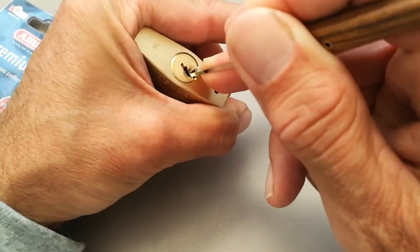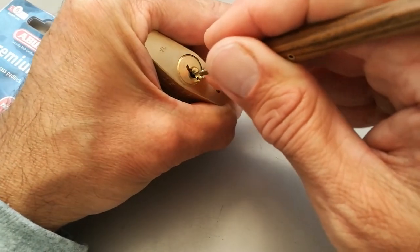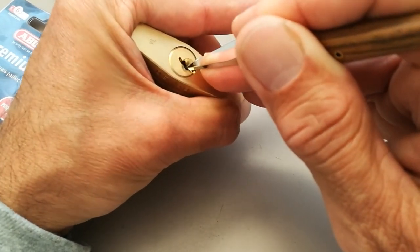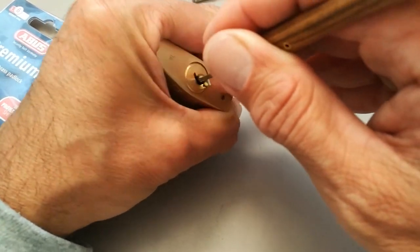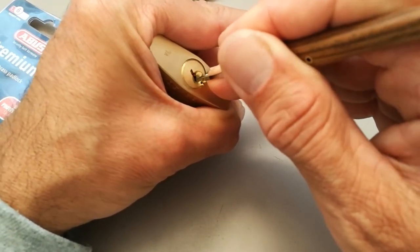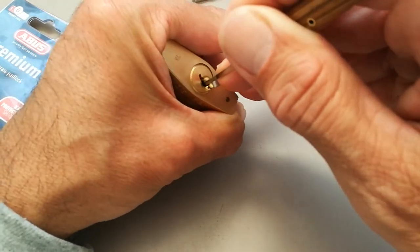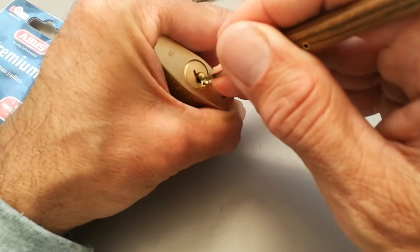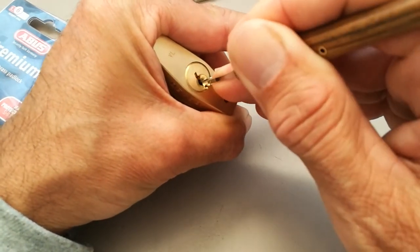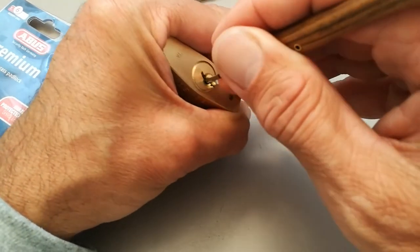I'm just cycling through, checking pin one every now and again. It dropped again — just going from back to front, counter rotation. Click. Pin one dropped again, back again, back to the back. Counter rotation about three. Click. Pin one dropped again. Back.